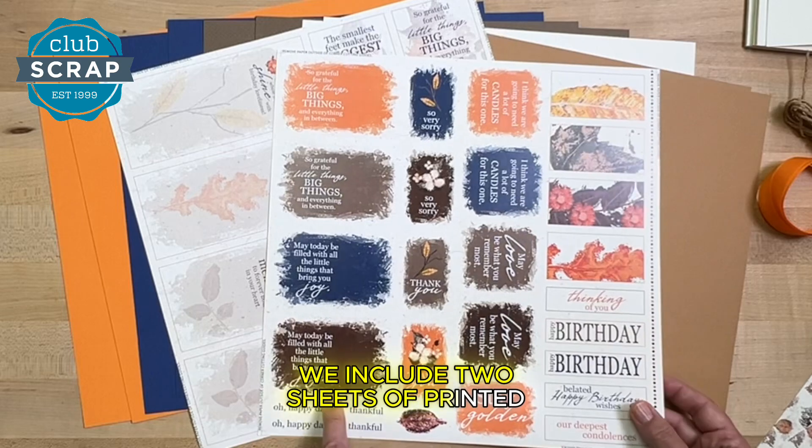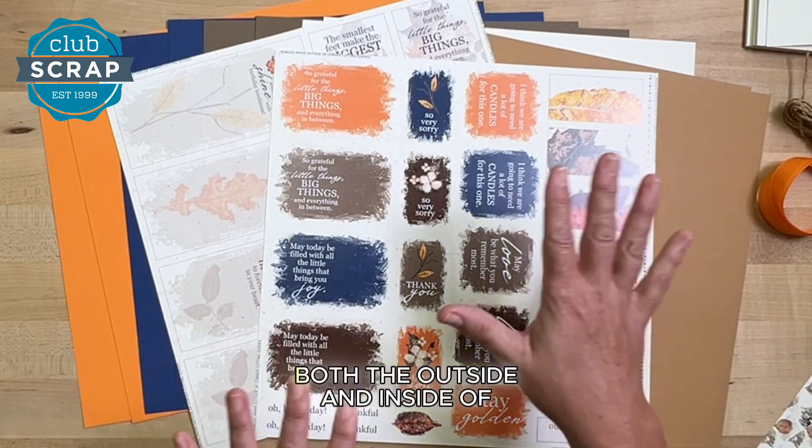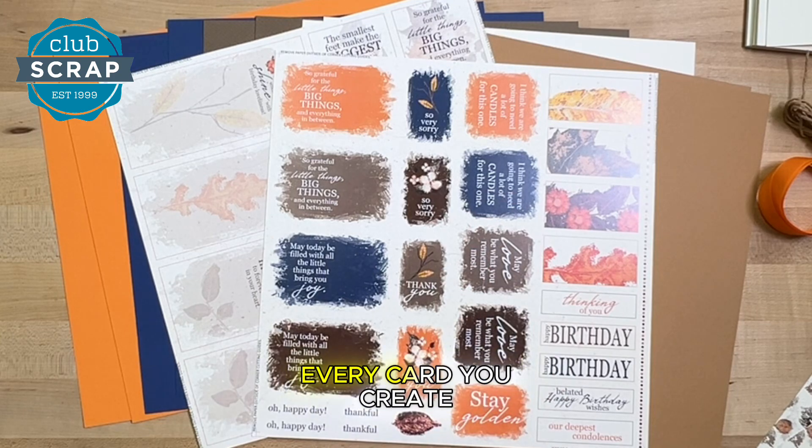One of the best things about our card kits is that you don't need to stamp if you don't want to. We include two sheets of printed cut-aparts and they contain everything required to finish and decorate both the outside and inside of every card you create.